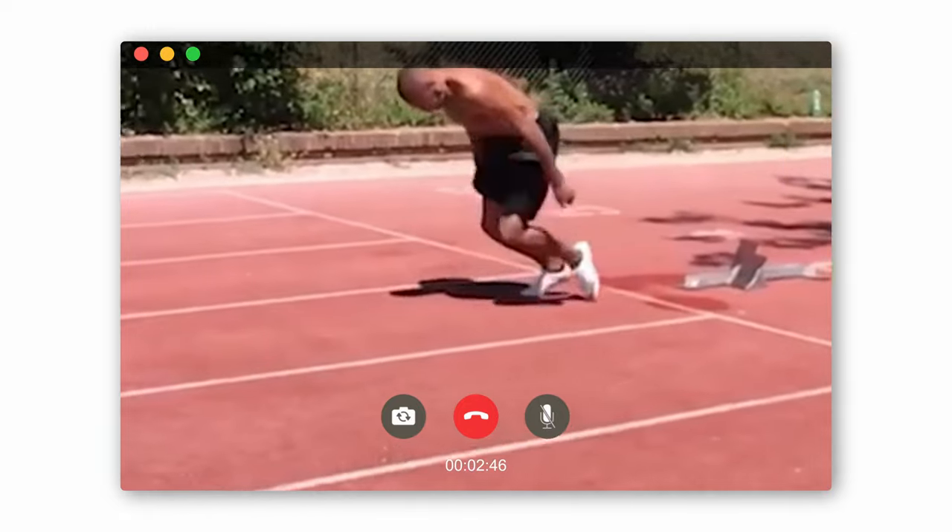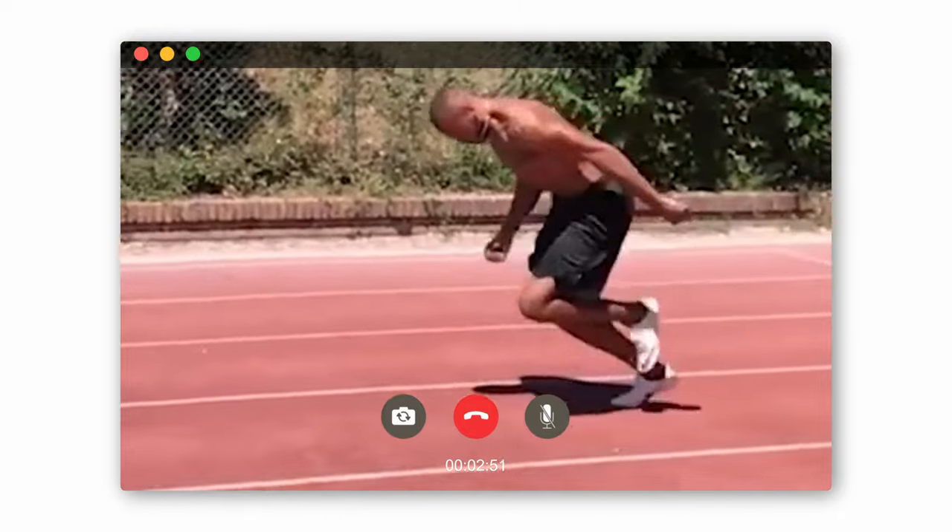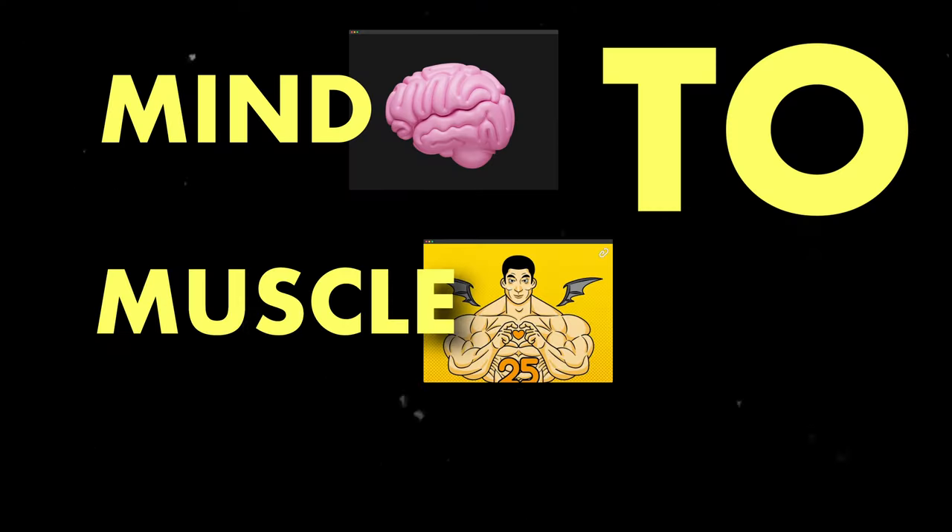Making the switch from picking the knees up to hitting the ground is one of the hardest things to learn. You have to be able to control your legs in the air to travel down proactively while your entire body is moving forwards at high speeds. This requires a level of mind-to-muscle connection that is often overlooked and underdeveloped, but it can be easy when you know what to do.